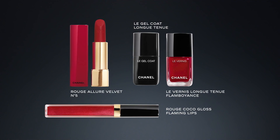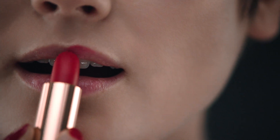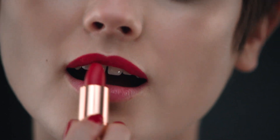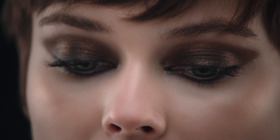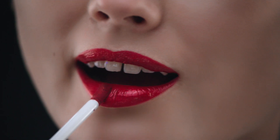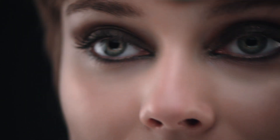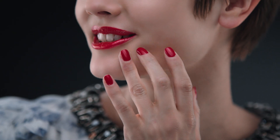Now it's time for the lipstick. Rouge Allure Velvet No. 5. And have you noticed its beautiful red case? Then apply Rouge Coco Gloss Flaming Lips. Such a lovely metallic effect. It matches my nails.